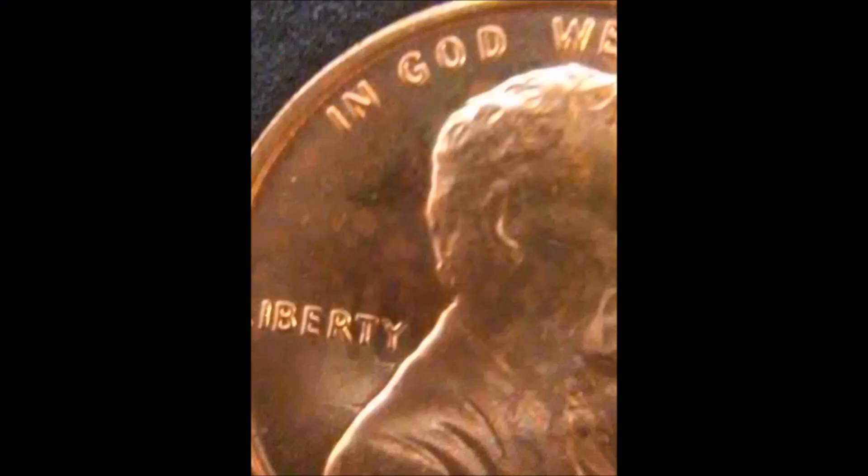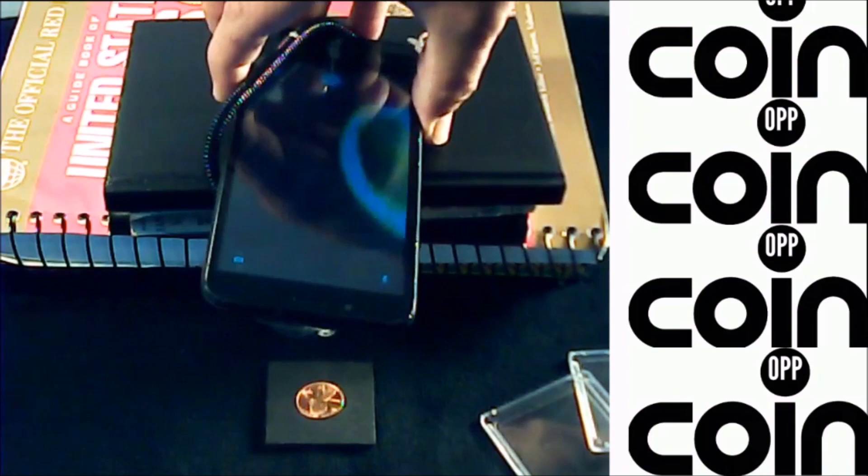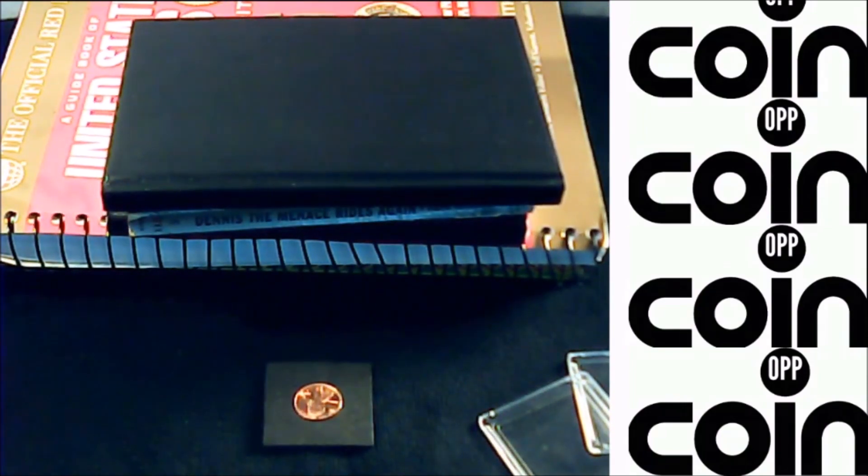Lighting is also key. You want good natural lighting with no shadows. If you come in too close and shadow the coin, that's distracting — you want to show every feature. If there's damage on that coin, show it. When selling coins, if you say the coin is all original but it has a scratch or nick, the buyer will typically send it back and want a refund. Show every little flaw.